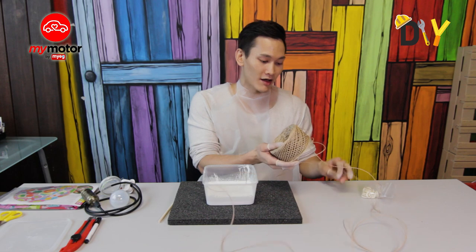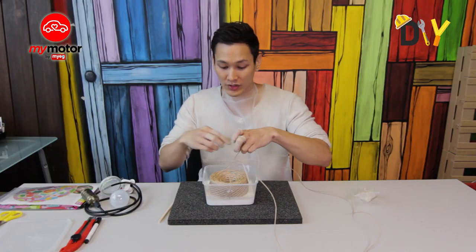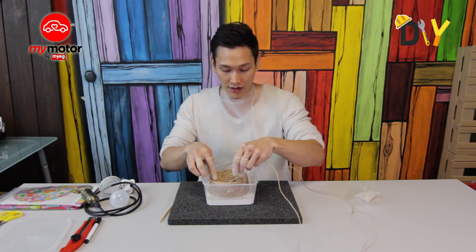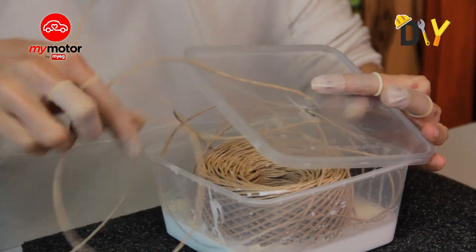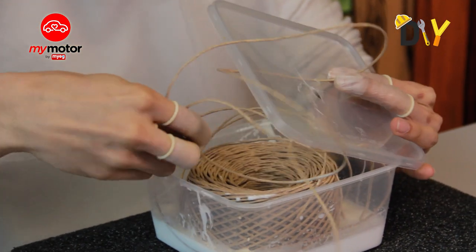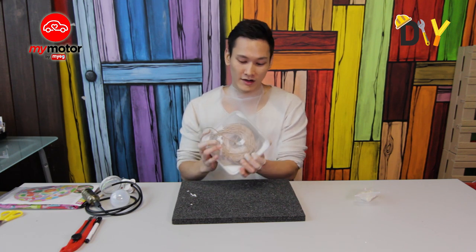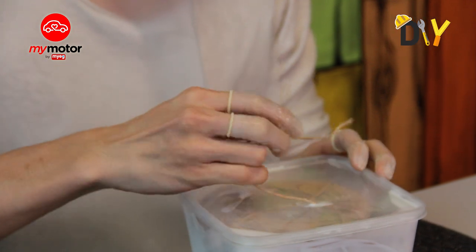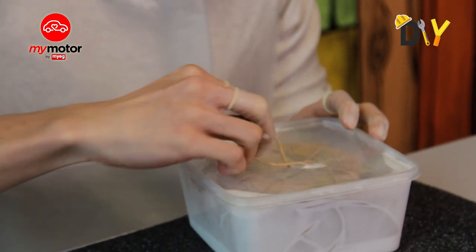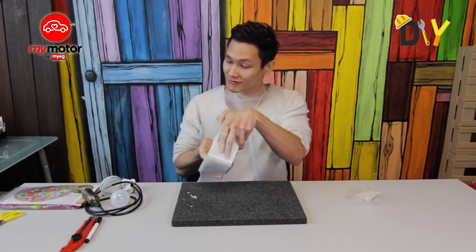Now we put the yarn inside. I'm going to dip the whole thing into the glue container because we want the entire yarn to be wrapped up and glue-ified. I want to ensure that all the yarn is filled up with glue — the whole yarn is in the container, covered and ready to stick.